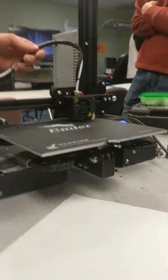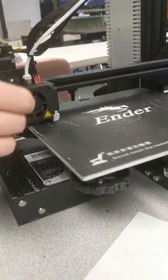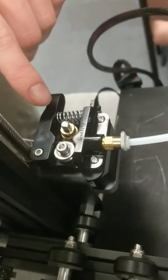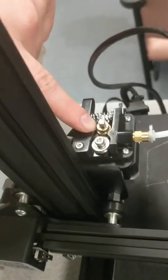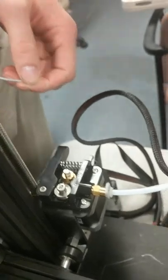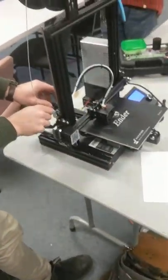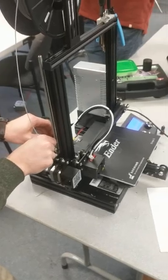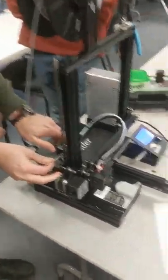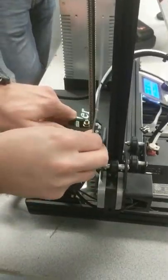It'll basically do one layer and show you live — now that it's going. It is not wanting to extrude, which is not good. It's not coming out. The extruder motor is kind of skipping steps because it can't quite get it out. Oh, that's my fault — it wasn't all the way fed in.